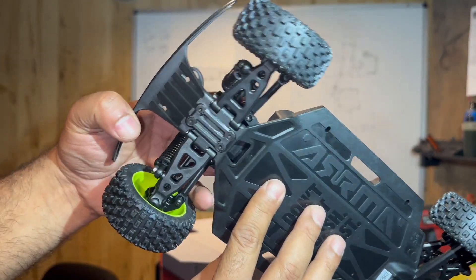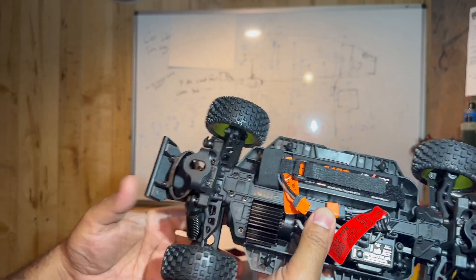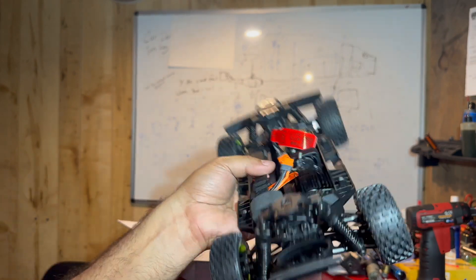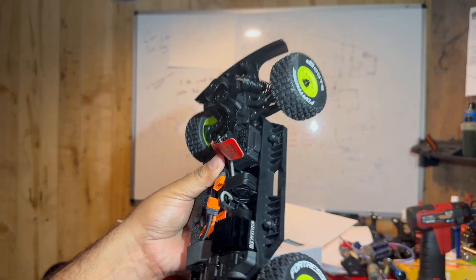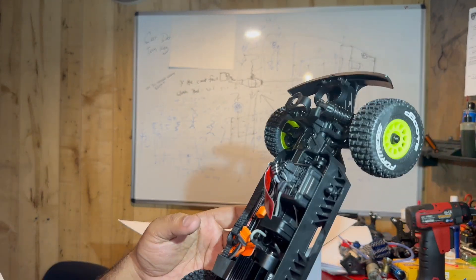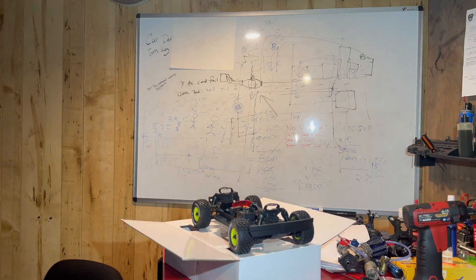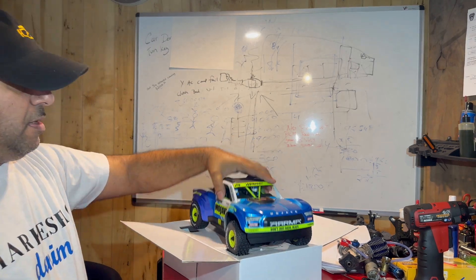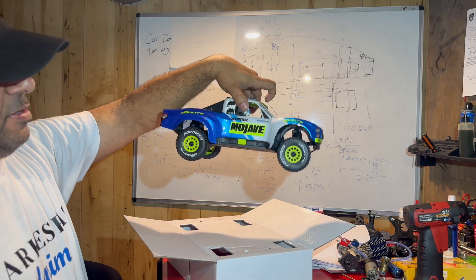If you guys got any questions, don't hesitate to send me a message. We'll compare this to the real one-time scale — the first Mojave. We don't know how fast this can go stock, but we're not going to test any of that stuff. To put the body back in, all you do is grab the body and it clamps right on. And that's how simple that is.